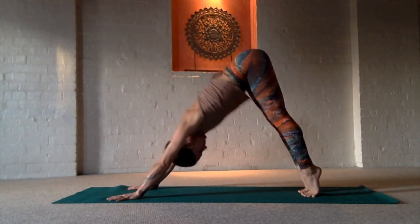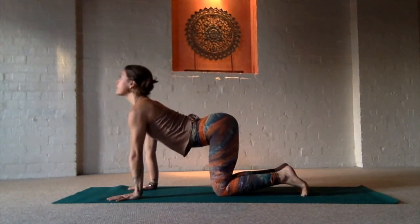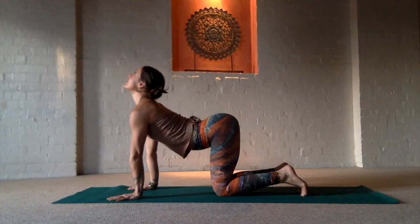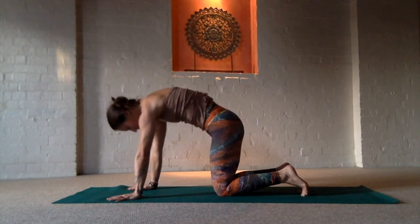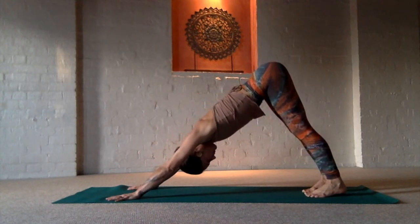We'll continue this. Heels up, inhale. Knees down, exhale, round the spine. Inhale, arch the back. Exhale, round the back.